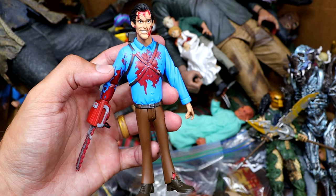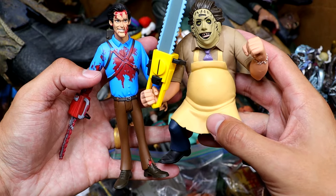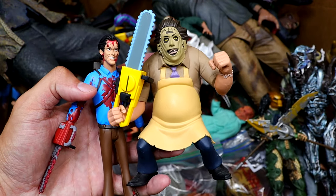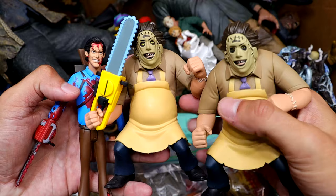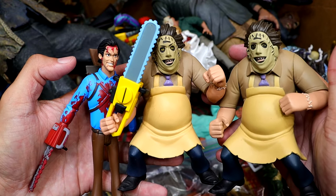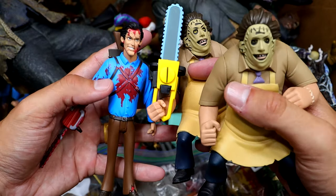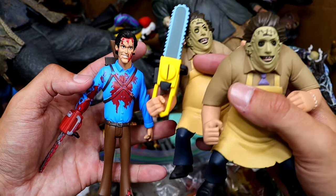We also have a Toonie Terrors Ash from Evil Dead with the chainsaw hand, which is pretty cool. I like these Toonie Terrors figures. Here's Leatherface — he's kind of a mammoth. I actually have two of these — the Toonie Terrors Leatherface with the chainsaw and then one without. I need to repaint or customize one to make them slightly different, maybe a blood splatter version just to change it up.